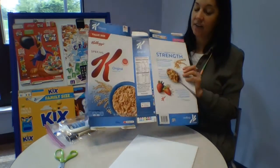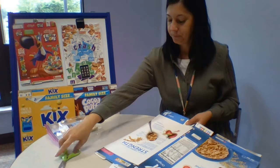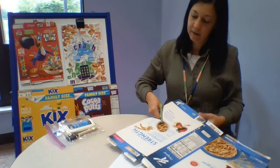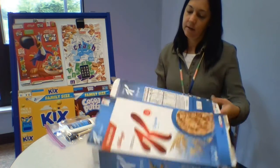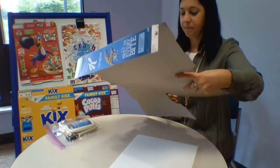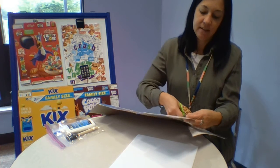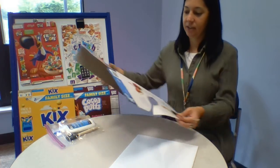The first thing that I see that I like from my box is this big picture of the spoon up here. So I'm going to cut that out first. Make sure I save that. Once you start cutting, you'll see a lot of things go into much smaller pieces and I want to make sure I don't cut up anything that I want to save for my picture.